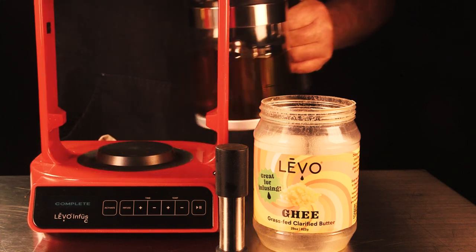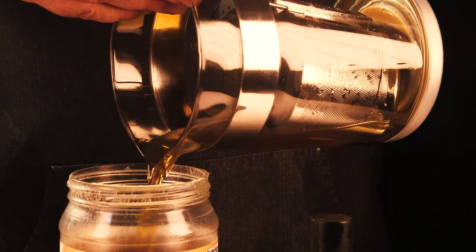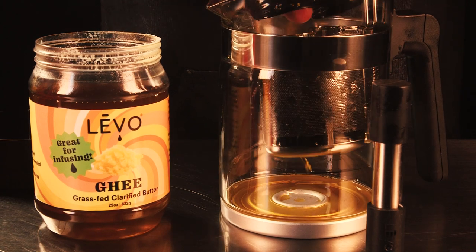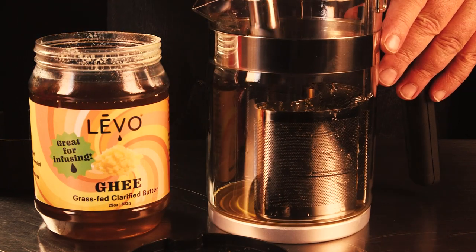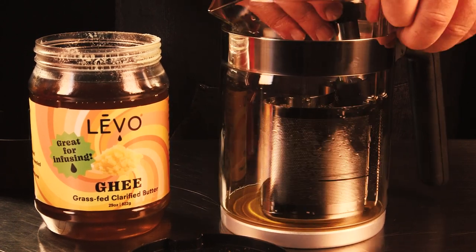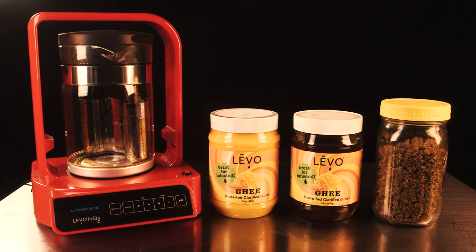The next step is filtering — this applies pretty much any way you're making your infusion. You want to filter your oil from the spent cannabis. I'm storing it in the butter container, but you could use the Levo glass jar as well. I find it really easy with the Levo C because the filter is built right in — no mesh screen, no cheesecloth needed. With the optional pod press from Levo, it fits right down inside and you just squeeze through the screen into the pot. Very clean and easy — and now we have infused ghee.